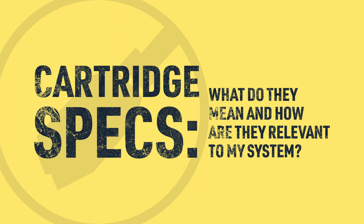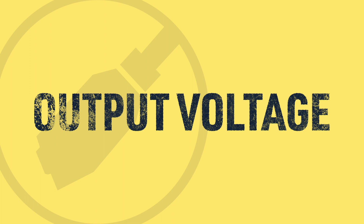Cartridge specifications — what do they mean and how are they relevant to my system? When deciding what kind of cartridge you want to get, whether it's a single cartridge for your table or a cartridge that's pre-installed on a table already, you want to make sure that some of the specifications match the amplifiers in your system. The first thing we're going to look at is output voltage. All phono cartridges have an output voltage and this is measured in millivolts. In order to be heard, it has to be amplified up to line level. If you don't have anything that can get your cartridge up to that line level for your amplifier, you're not going to be able to hear it properly.